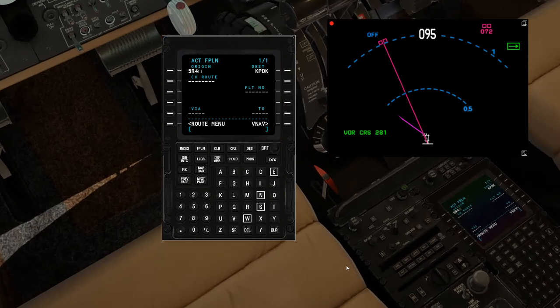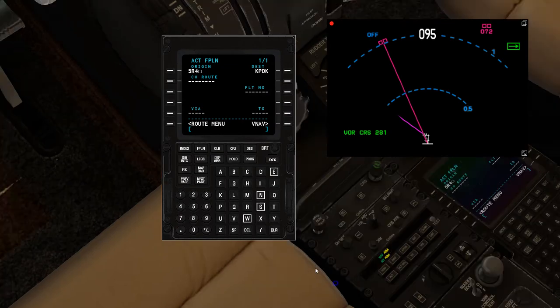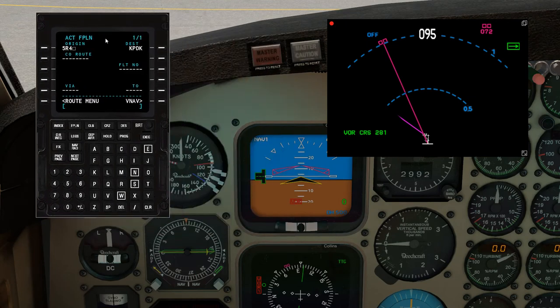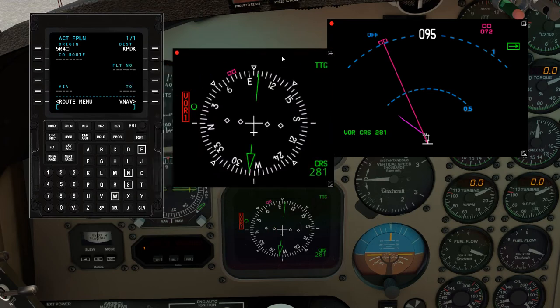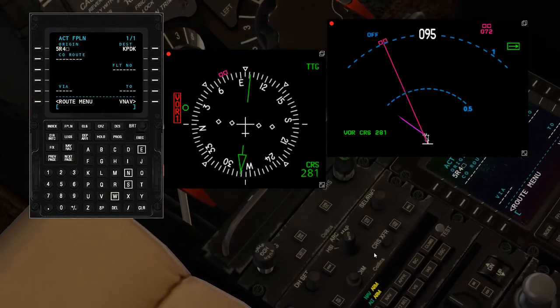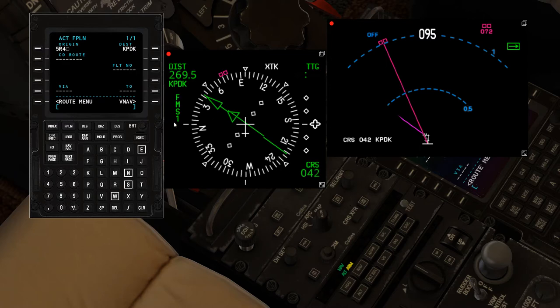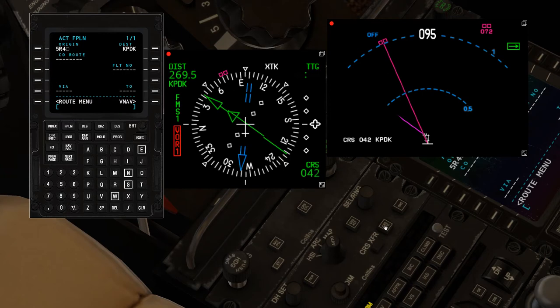If we were to take off right now, we'd turn on our autopilot on the panel, select heading-nav arm, then turn off heading and arm the navigation. We can also see this on the lower Collins screen. I'm going to show you how to change the source from VOR 1 to your FMC. Go to CRS ACT — I believe that stands for course activation. We want it set on FMS 1. You can flip through that. If you're using navigational aids such as VORs, you can bring this up on number 1 or number 2 and transfer between them, but for this video we'll keep it on the main one.